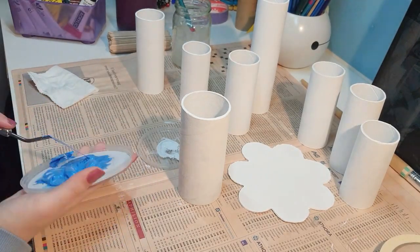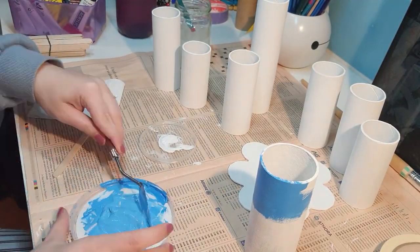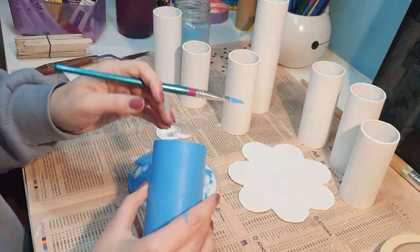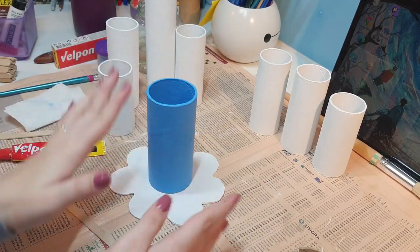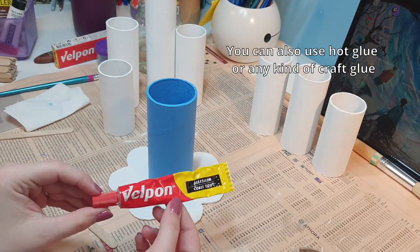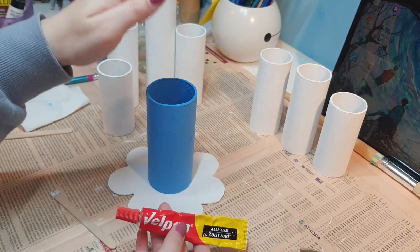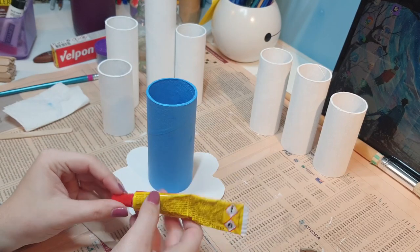I mixed up way too much paint, so after painting the tube I put the leftover in an extra container to use later for another project — no paint was wasted! I finished painting the middle piece and it's time for the glue-up. I'm using an all-purpose glue that works on cardboard — I made a test piece beforehand to confirm. I'm going to glue the center tube in first and then place all the others around it.